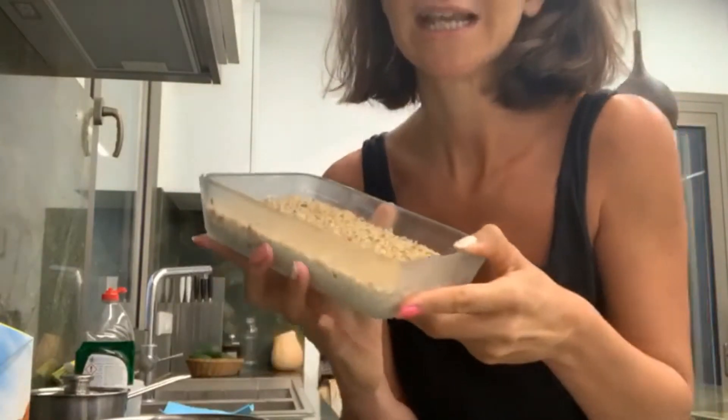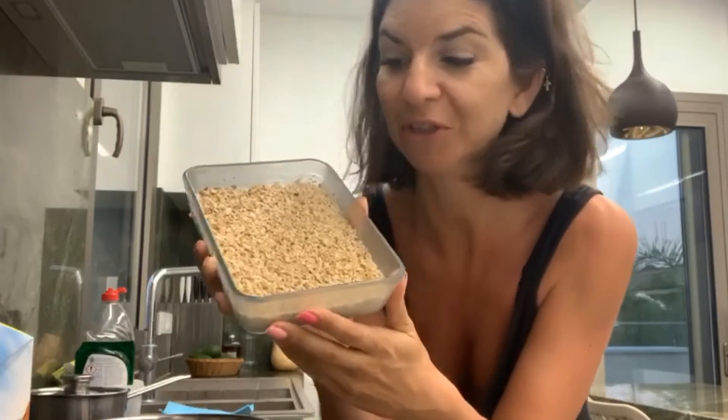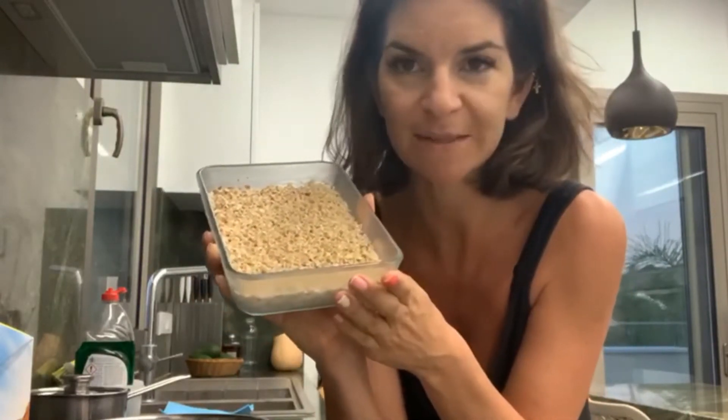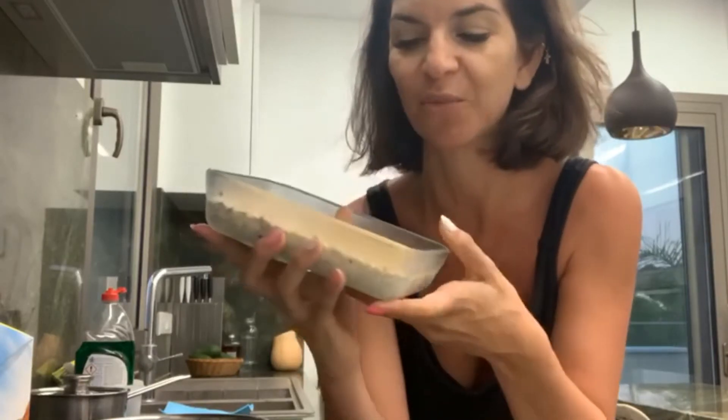We're going to start off here with our overnight oats. I'll show you how to make this in another video, so do check out that video on our YouTube channel. Overnight oats are super easy to make, they're nutritious, and it's one of the best breakfasts in the world.